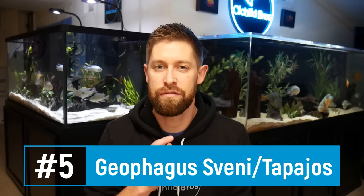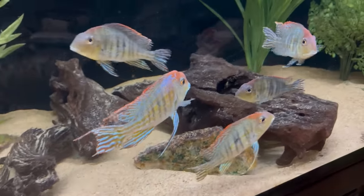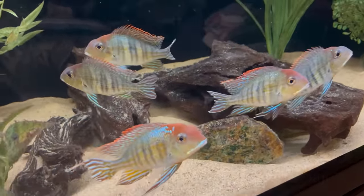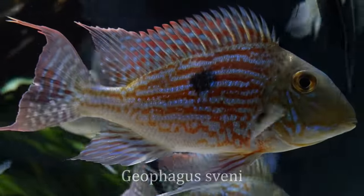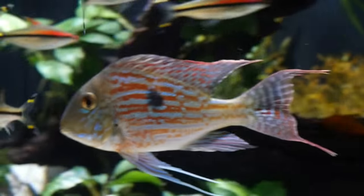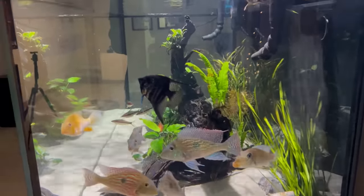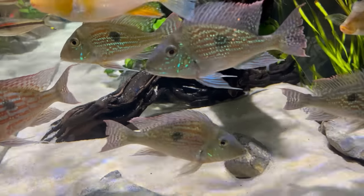Coming in at number five — something you may not see suggested often — is the Geophagus tapajos and Geophagus surinamensis. Geophagus species are some of my favorites because they sift through sand looking for uneaten food and have really cool behavior. I currently have my angelfish in a tank with five Geophagus tapajos; they are among the more peaceful of the group with amazing color and fin extensions. The surinamensis can be slightly more temperamental but shouldn't harm the angelfish. Note that more aggressive species like the steindachneri and braziliensis I would not recommend with angels, as they can be too aggressive over time.